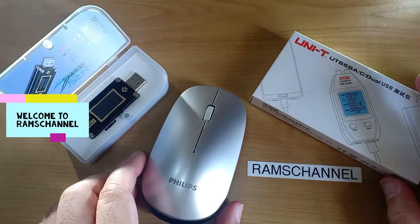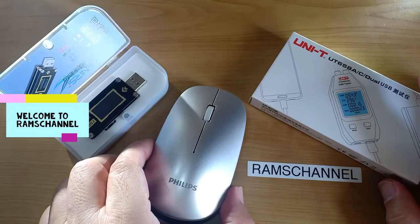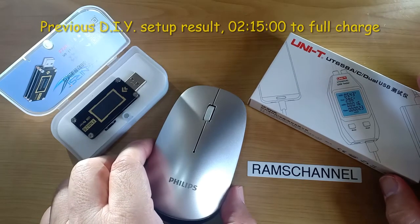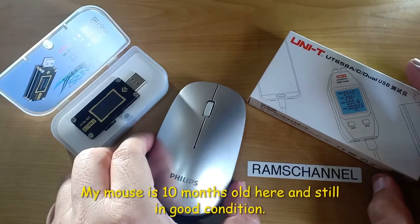Hello everyone. I have previously measured the time to charge the Philips wireless mouse M305 using my do-it-yourself setup. The time it took to fully charge the mouse was 2 hours and 15 minutes. Someone suggested the test could be easily done with a USB meter and I agree.